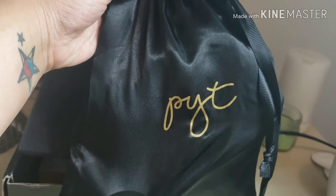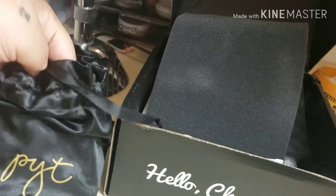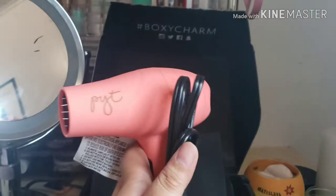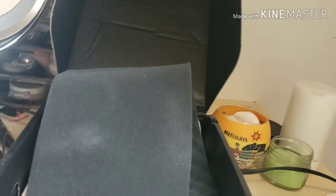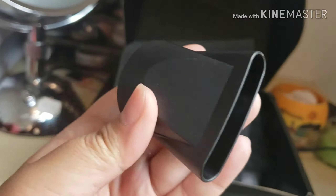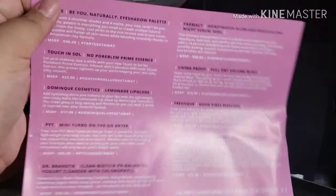The first item is a QIT item — we got a mini hair dryer. It comes with two accessories in a nice little silk bag: two different diffusers — a flat diffuser and another diffuser. That retails for $85.